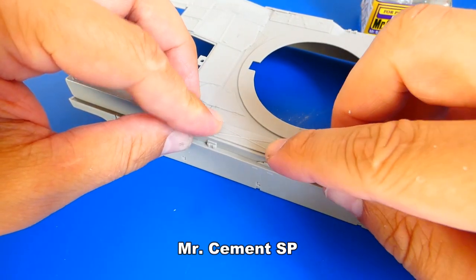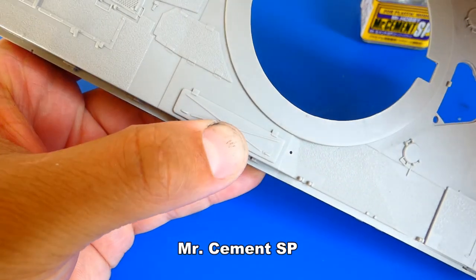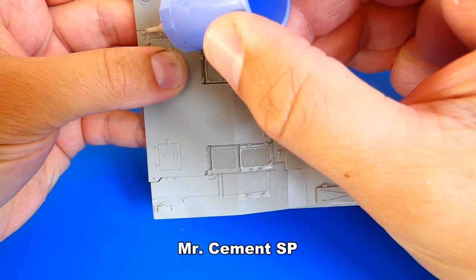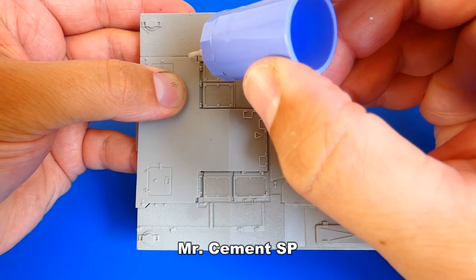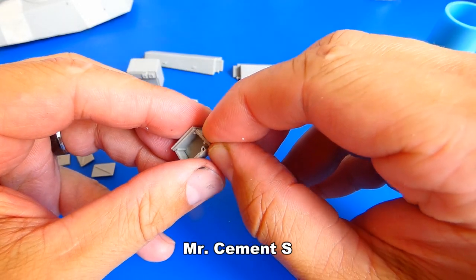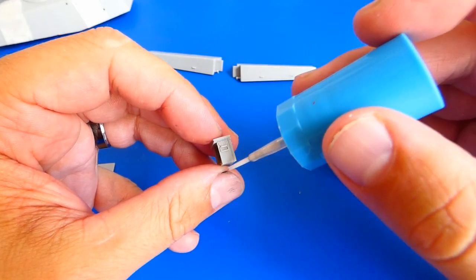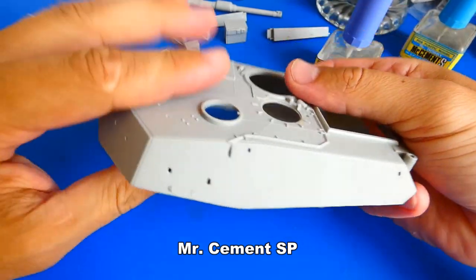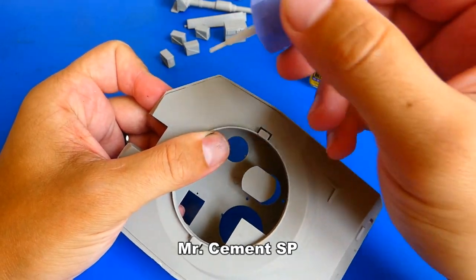Let's continue with the hull assembly. On gluing more details, I had to cut a couple of times, so more putty filling. Before the turret itself I assembled some additional toolboxes. The turret assembly was good — no fitting problems here. Let's continue on gluing more details.